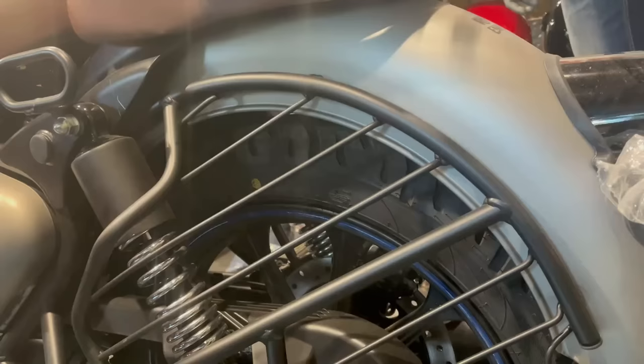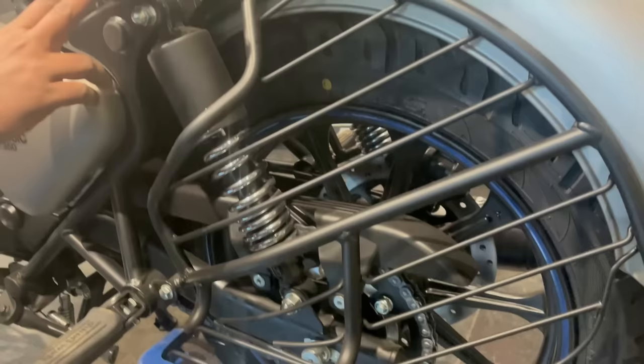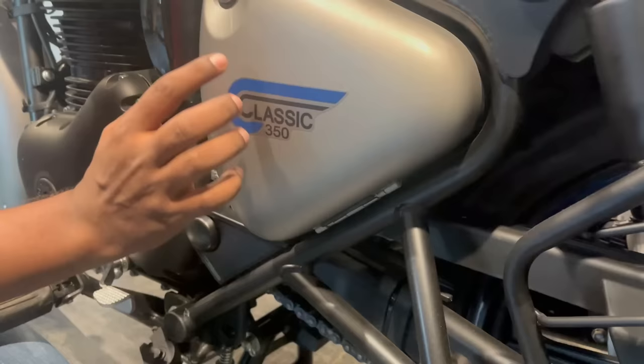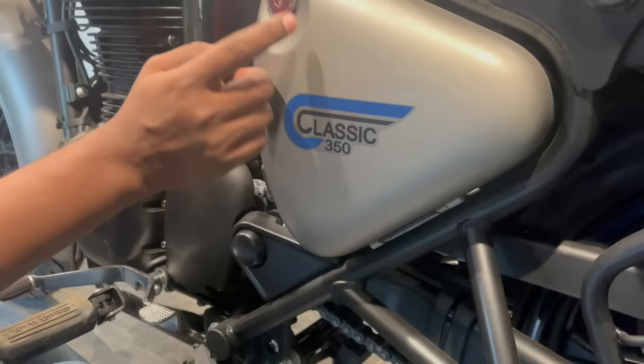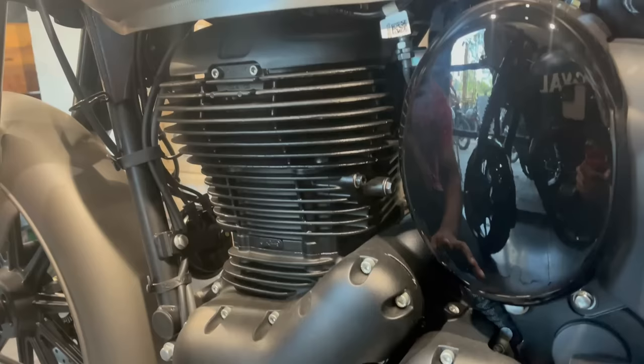Now let's see the right side — how it looks from the right side. You can see the suspension clearly. There is also a hook to carry items at the back or to put it on dual stand. From here you can also see the pillion rider footrest, the Classic 350 branding, and the tool box or battery box.